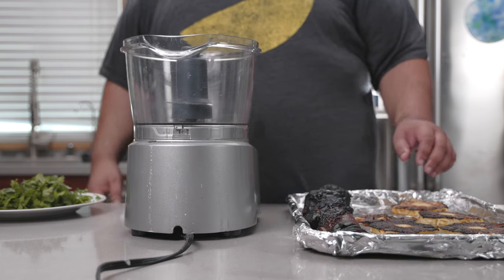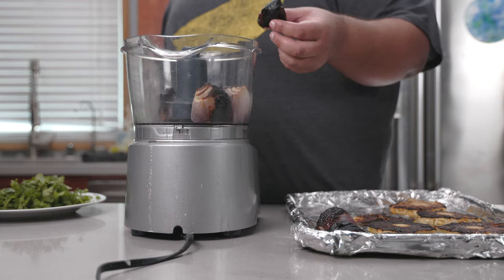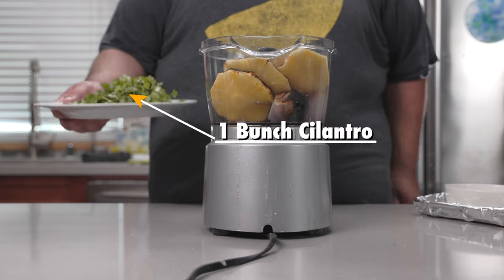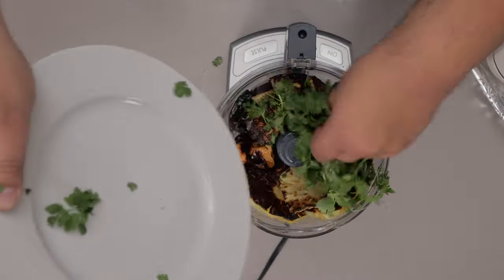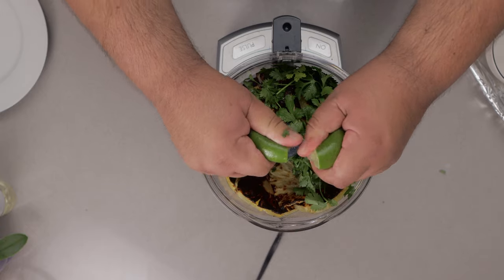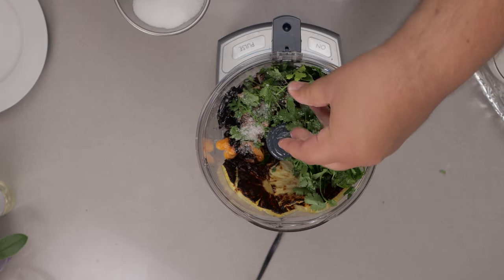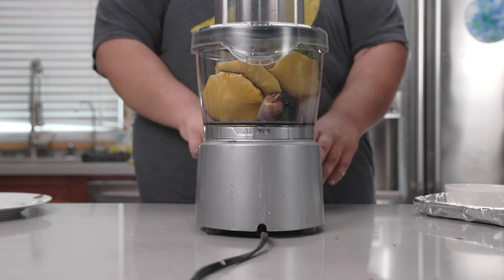Now let's begin the salsification. Let's toss all of our ingredients into a food processor — and yes, even any loose charred bits. Then let's add one bunch of cilantro; don't forget to rip off the stems. The juice of one lime, and one teaspoon of salt. Put on the lid and take it for a spin.